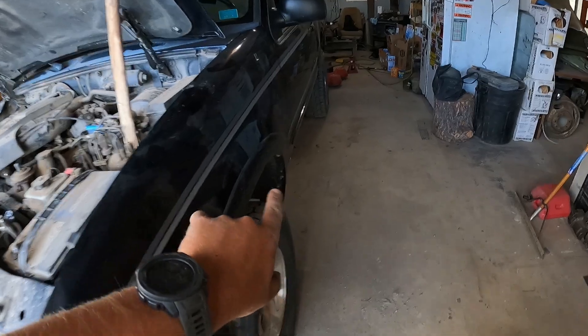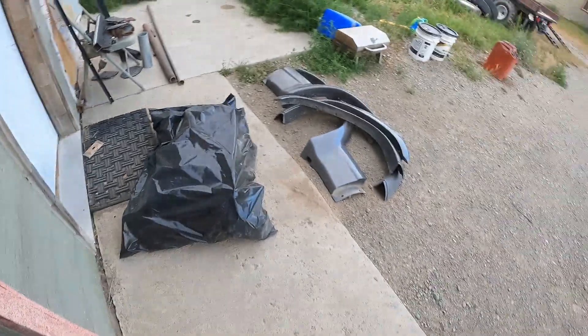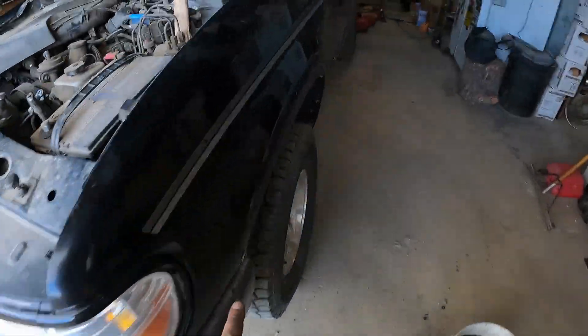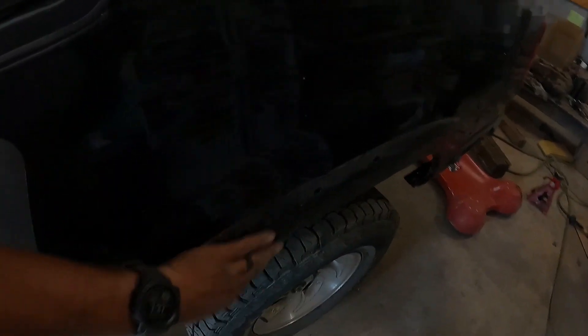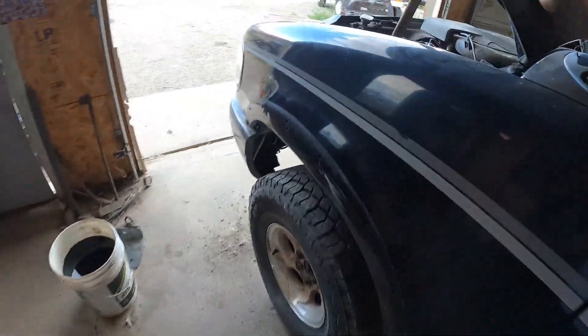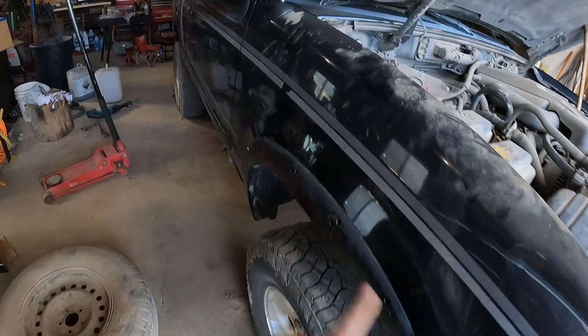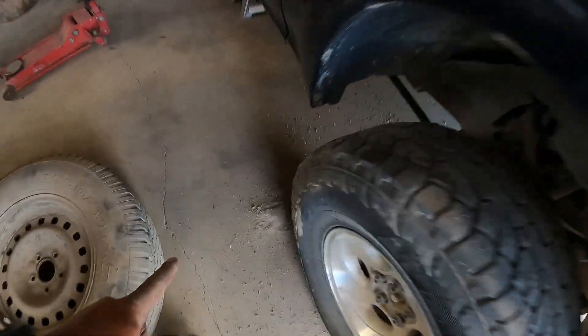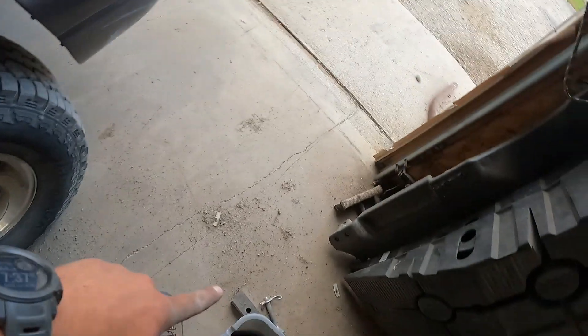I went ahead and decided to pop all these fender flares off too, so if anybody's needed some nice broken fender flares, they're right there. But I think this looks a little bit better — the tires are almost flush with the body rather than that big old fender flare sticking way out there. And on top of that, if it gets to doing a little bit of rubbing, chunks of plastic aren't just flying off all over the track. Besides that, we did save some weight because each one of those things was plumb full of about 50 pounds of dirt all the way around.